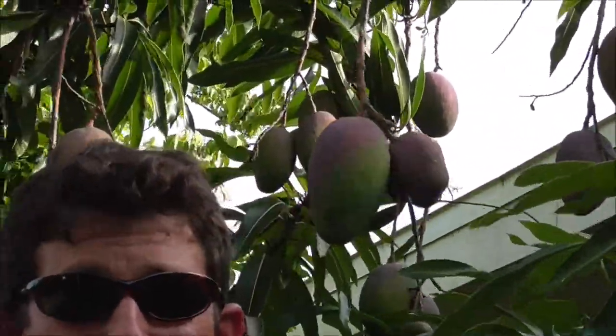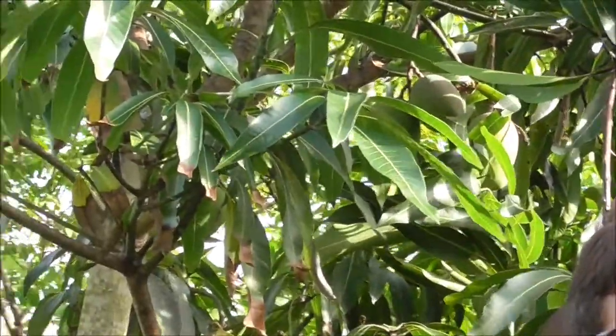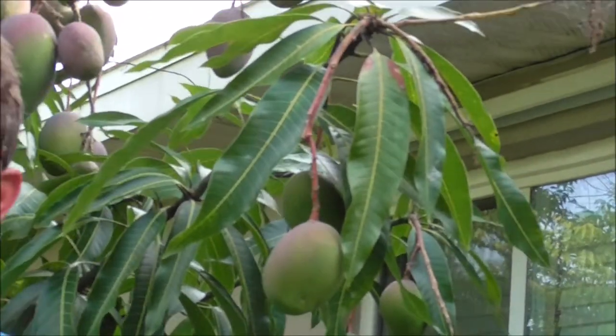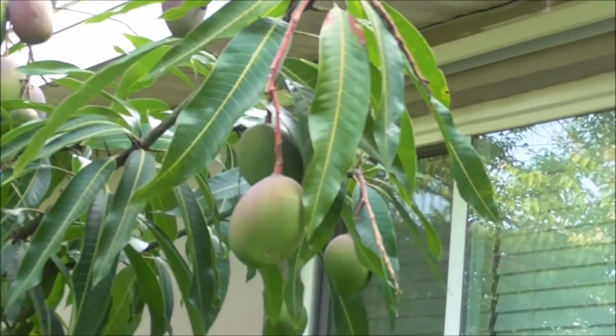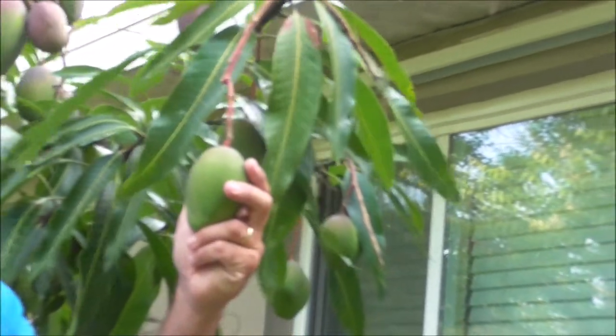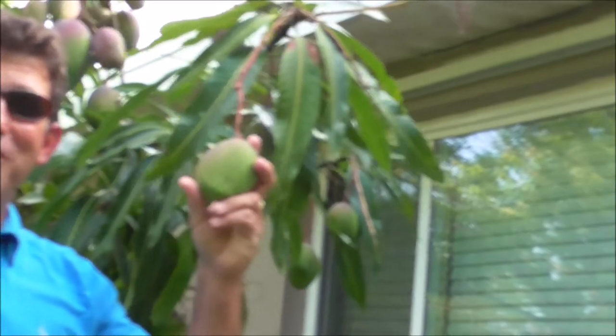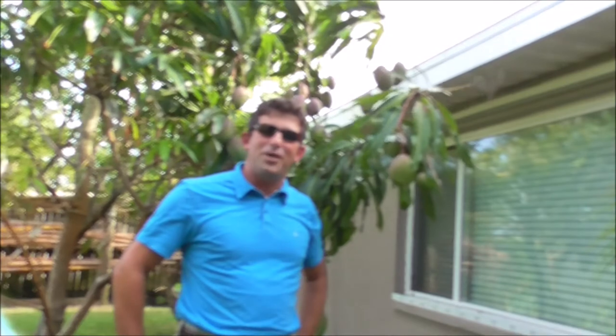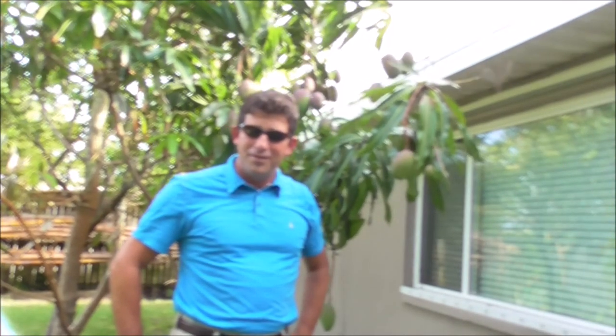I would encourage you to go ahead and explore some mango trees at your local nursery. If you're in an area that can grow them — and that's going to be tropical areas for sure — these do not tolerate much cold weather at all. But the Tommy Atkins is clearly one of the best for producing picture-perfect, beautiful mangoes that don't require much expertise to grow at all. I hope you liked this video. If you did, don't forget to like it. If you'd like to see more videos like this, don't forget to subscribe to Eat Your Backyard. Thanks for watching.